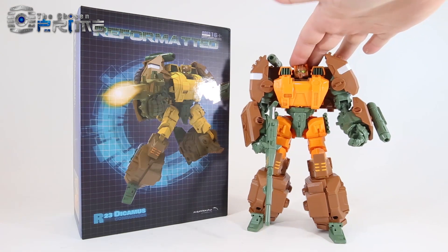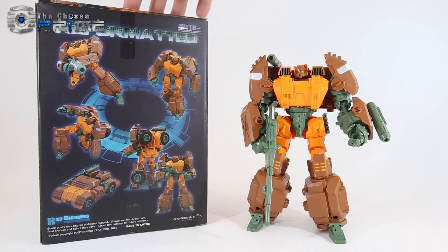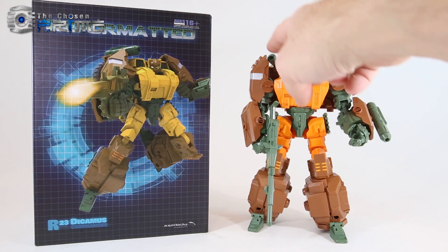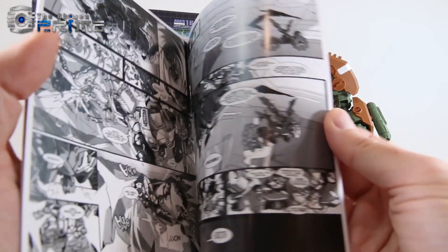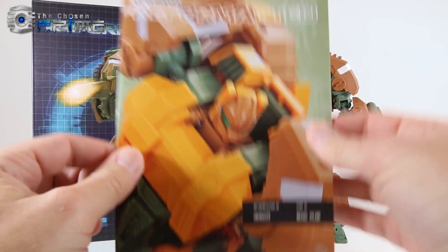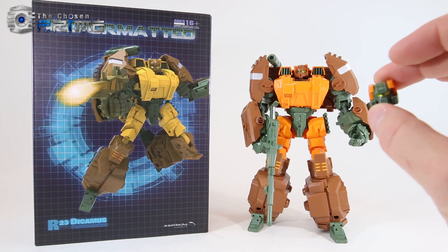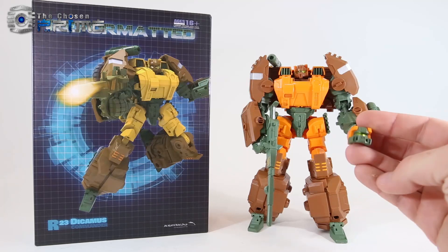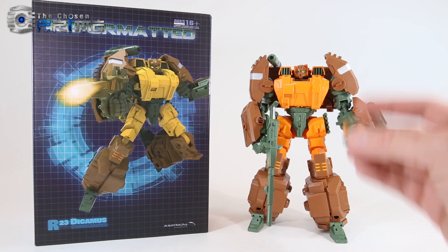Here's the large version of Roadbuster. The box is standard for most of the reformatted lines, with a nice clamshell inside. You get a collector's card, one single gun, two missile pods, and the comic slash instruction booklet that the other reformatted ones come with. His final accessory is an alternate head, which we'll get to in a little bit.